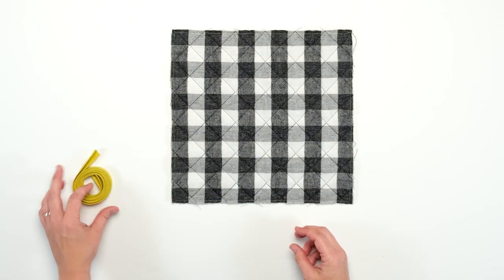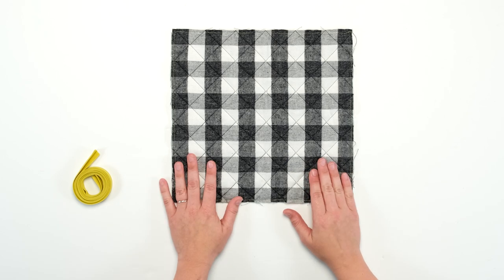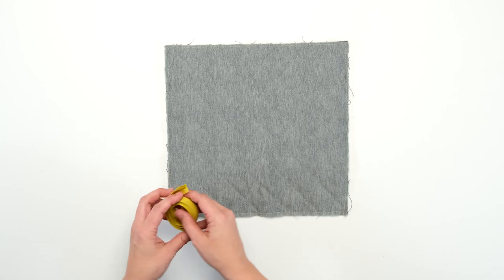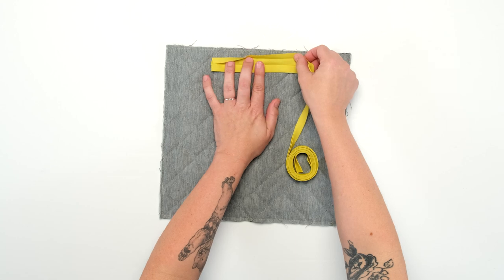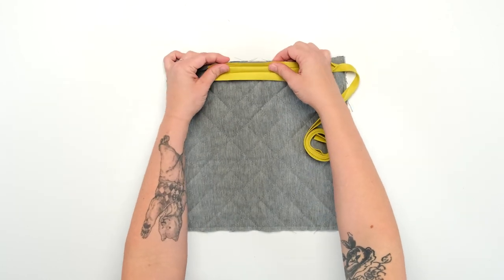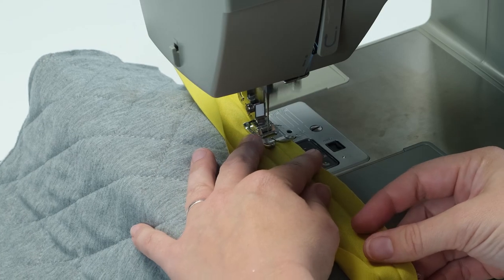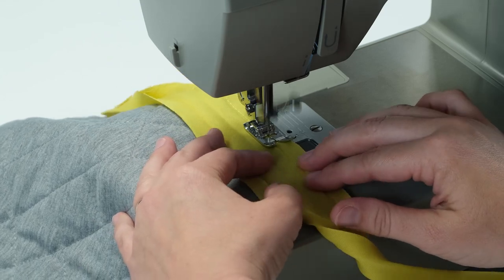First let's talk about the basics of using bias tape to bind something like this little quilt. I've already stitched close to the edge of the quilt to keep the layers from wrinkling or becoming bunched up as I add the binding. Now I'm going to flip the quilt over so that I'm working on the underside. To begin, open up the folds of the double fold bias tape and line up the edges of the tape with the edge of your quilt. You'll still be able to see the folds in the bias tape, which will be helpful for guiding you as you stitch. You will be stitching in the ditch right here at this top fold. You don't really need to pin this into place, but you can if that's your preference.